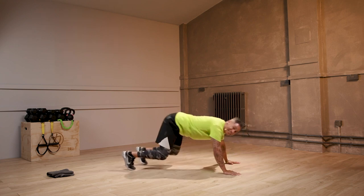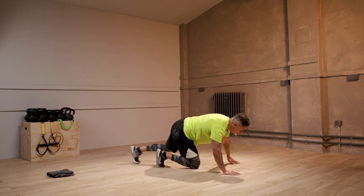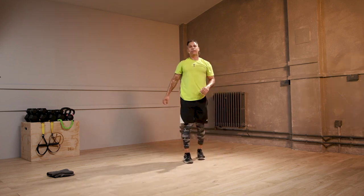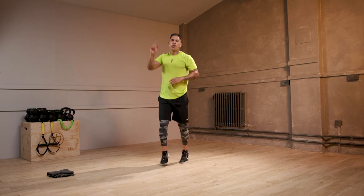Drive. Three, two, time. Fantastic job. Now, guess what? One more round. One more round.